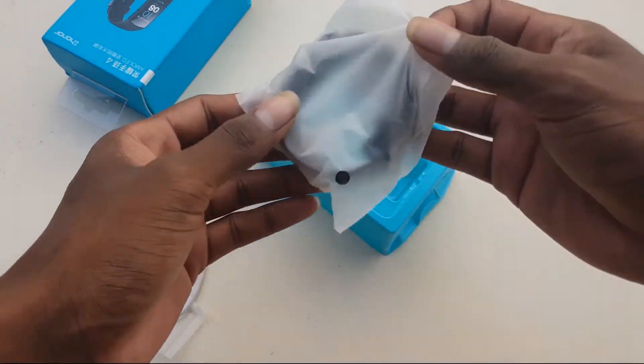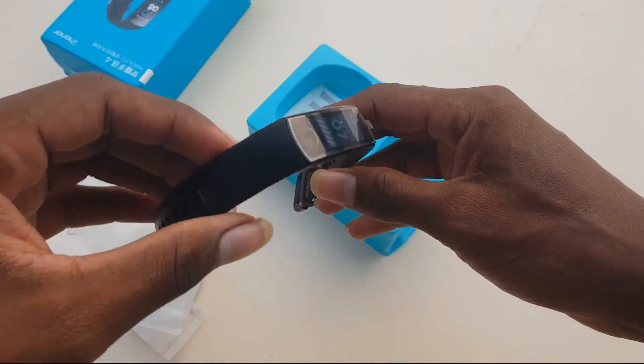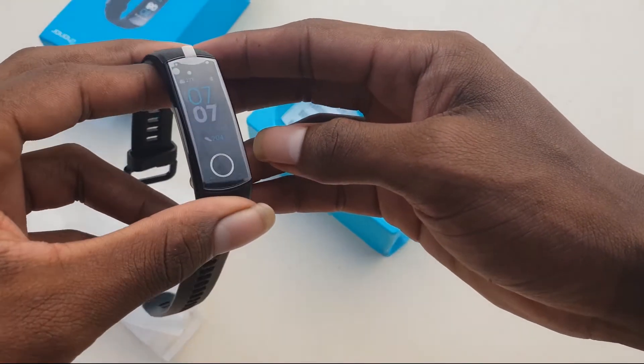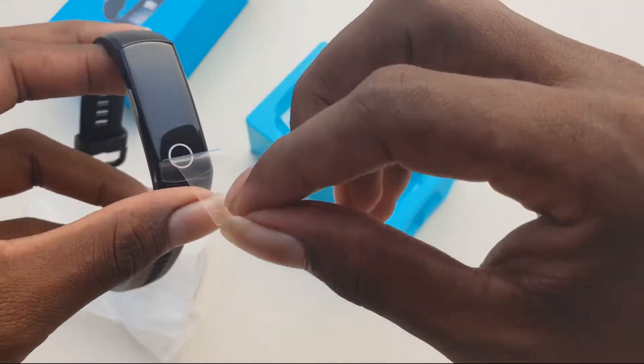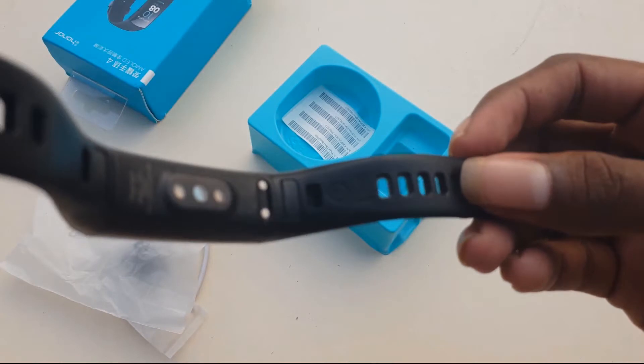Let's look at the Band 4. It's so cool, really cool guys. Let's look — it's already booted. Remove the screen cover. Show date and time on screen. Look back side.